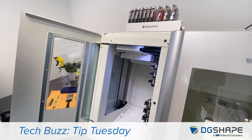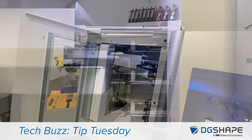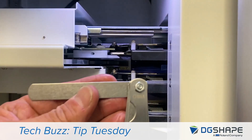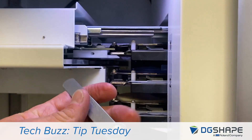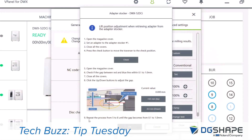Press the check button to move the traversal to check position. Once in position, open the magazine cover and check if the gap is between 0.1 and 1 millimeter. Close all covers. Click the up and down buttons to adjust the gap. Repeat steps 5 through 8 if necessary.